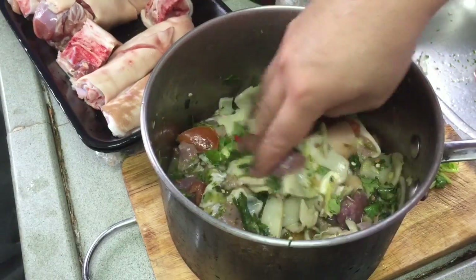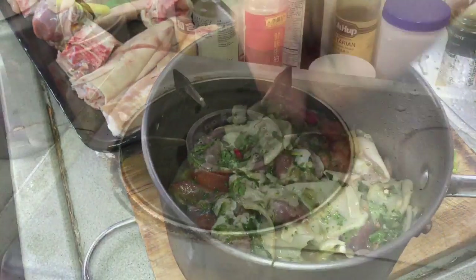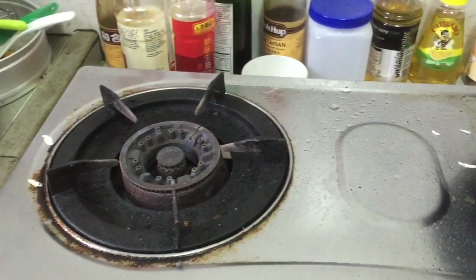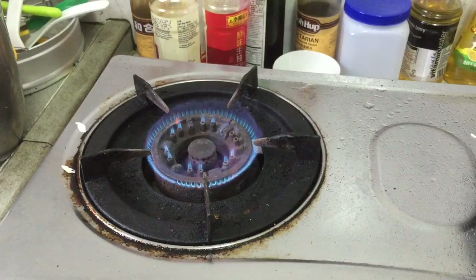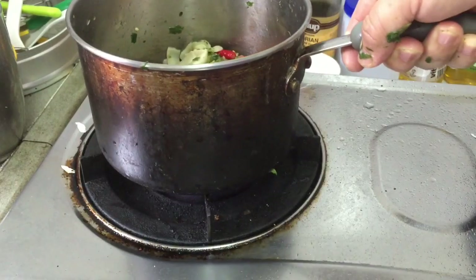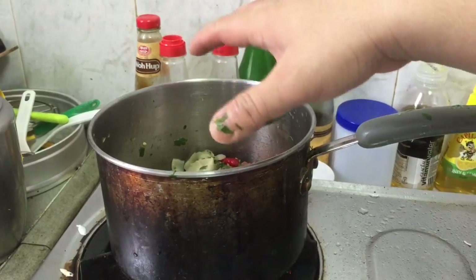Now it's really perfect for cooking. Here is my gas stove for cooking — it's not very clean but it's okay. Here we go, we make a fire and we start cooking.